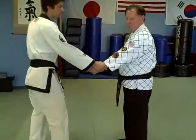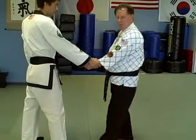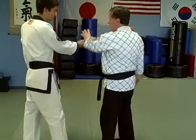Now if he grabs your left arm, your left foot steps in, and throw your sand.